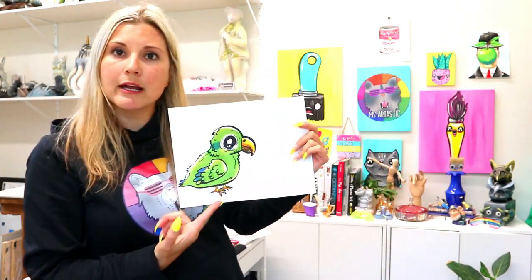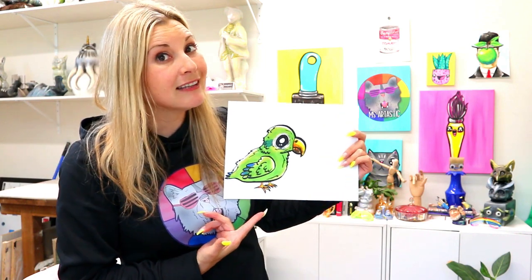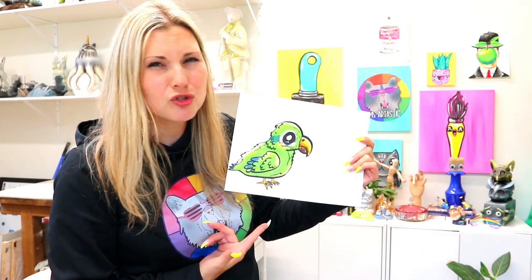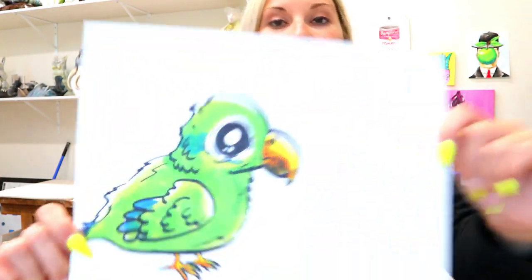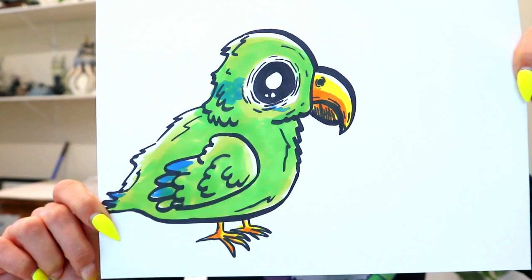I'm Ms. Artastic and in this tutorial, we're going to be trying this cute little parrot called a parrotlet. They're so cute — feisty and cute. Alright, so grab something to color with, something to draw with, and let's draw a parrotlet.